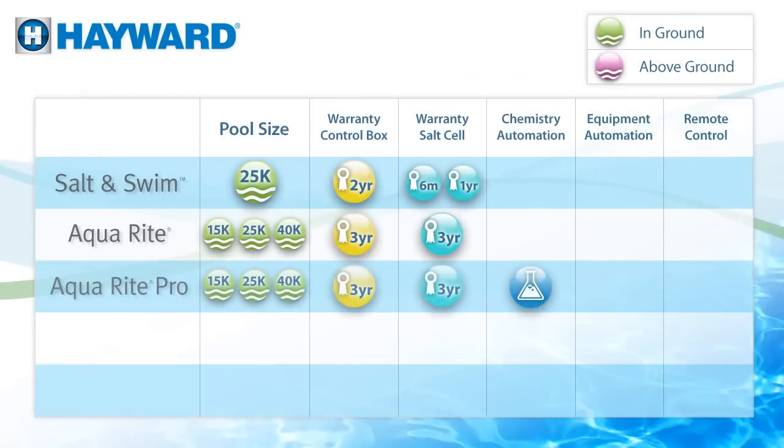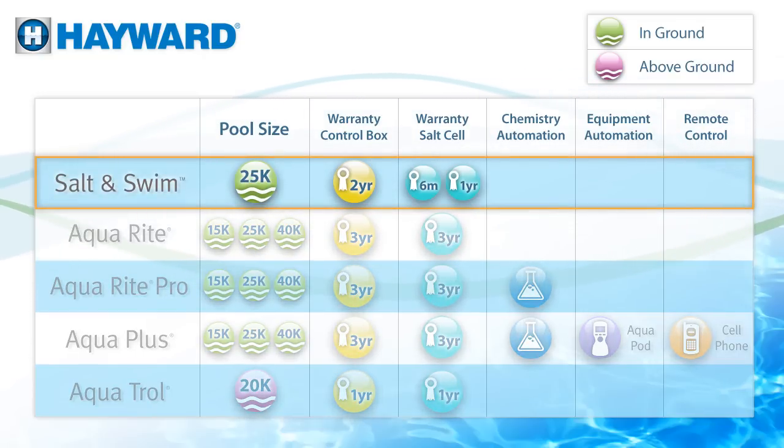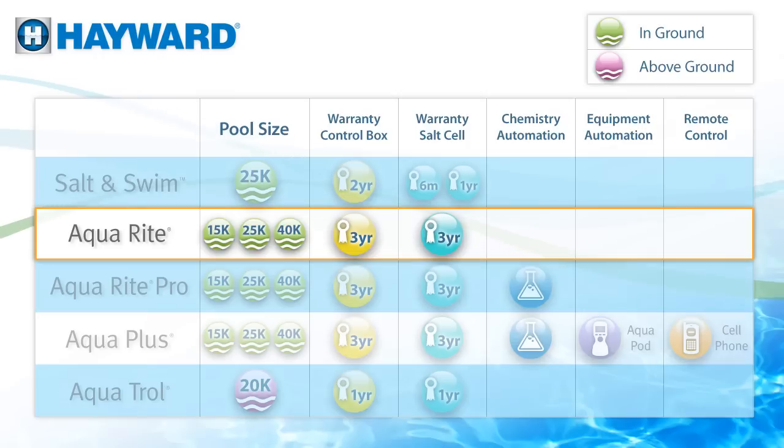Still not sure? No worries. We have a complete line of salt chlorinators to suit any backyard environment. Salt and Swim is straight-up chlorination for in-ground pools up to 25,000 gallons. If your pool is bigger than 25,000 gallons, or you have no desire to install it yourself, no problem — AquaRite is what you need.